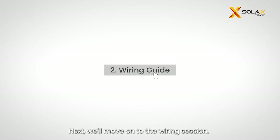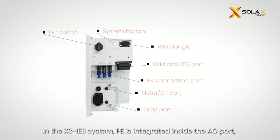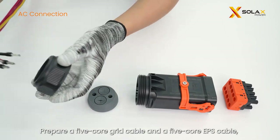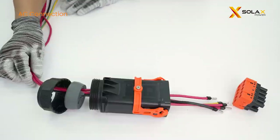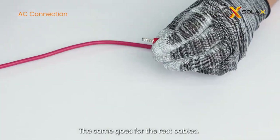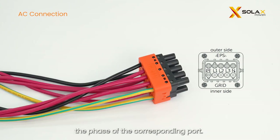Next, we'll move on to the wiring section. Please prepare the following tools before wiring. In the X3 IES system, PE is integrated inside the AC port, so there is no need to ground the housing. Prepare a 5-core grid cable and a 5-core EPS cable, and thread the cables through the AC terminal. Strip 14mm of the cable, insert the stripped cable into a ferrule, and crimp the ferrule firmly — the same goes for the rest of the cables. Then insert the crimped cables into the corresponding EPS and grid ports, and lock the cables with the Allen key. Please make sure the phase of the cable matches the phase of the corresponding port.